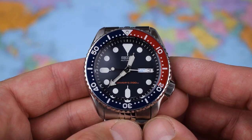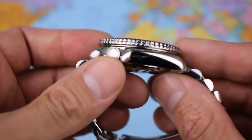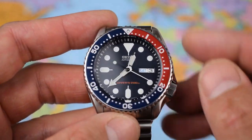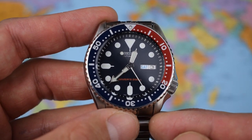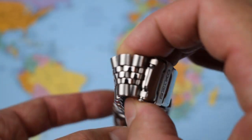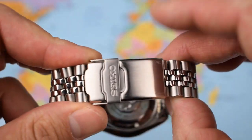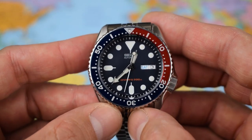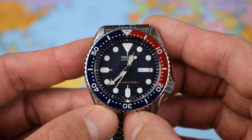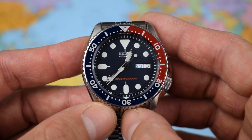So: 42.5mm diameter, 22mm lug width, 13.5mm thick, a rather compact 46mm lug-to-lug, meaning this one wears a lot smaller than those dimensions suggest. Tapering down to 18mm at the clasp, and it's a 20mm clasp. The key dimension today though for me is 137g for this one — I'll get back to that a little later on.